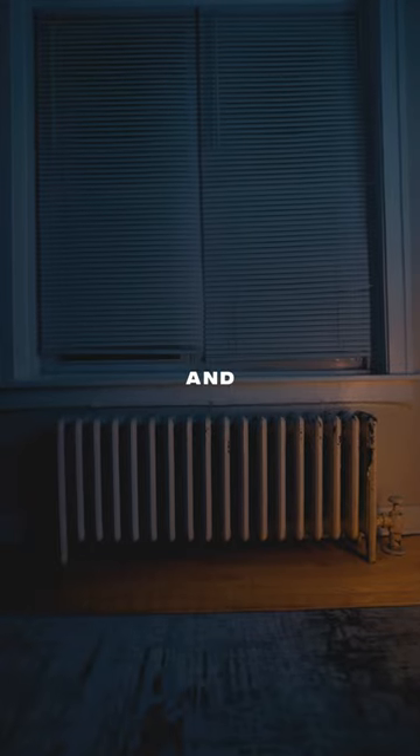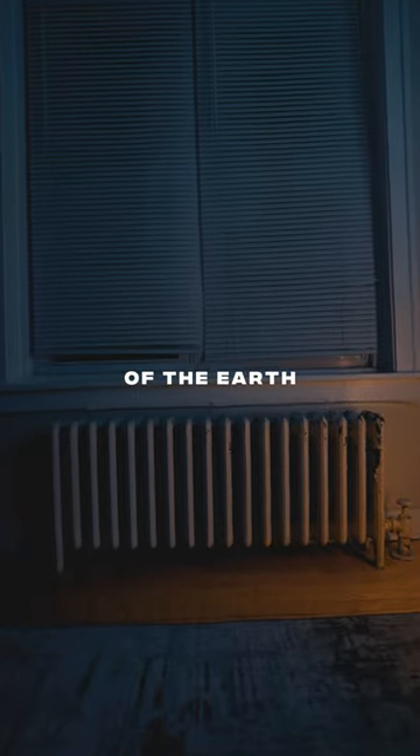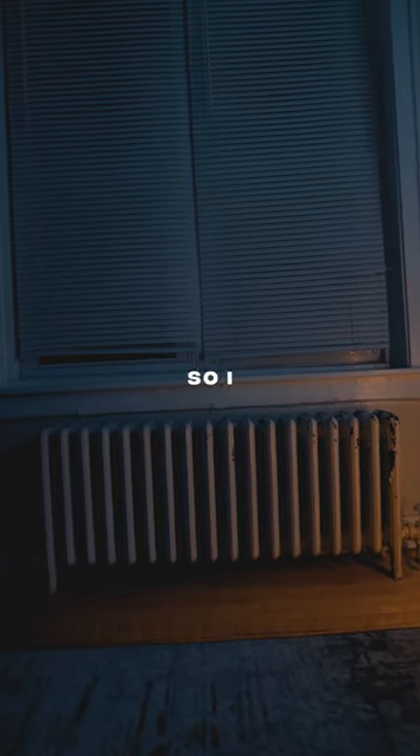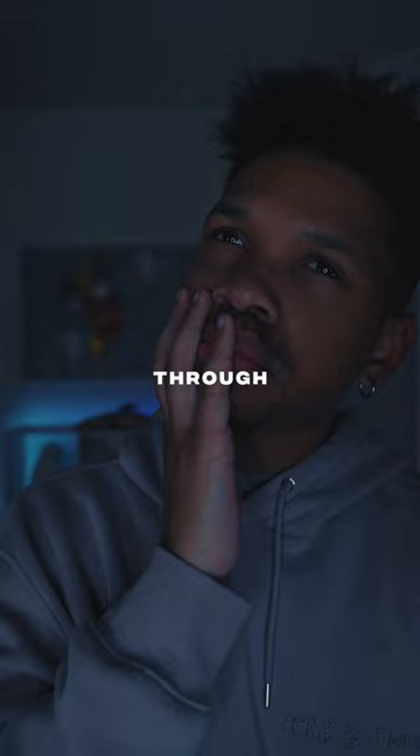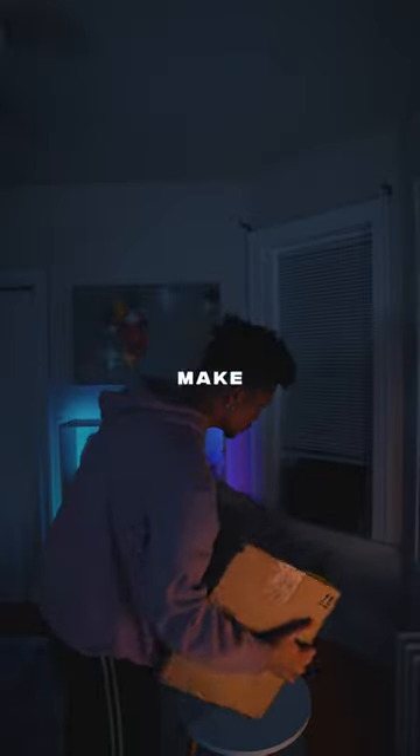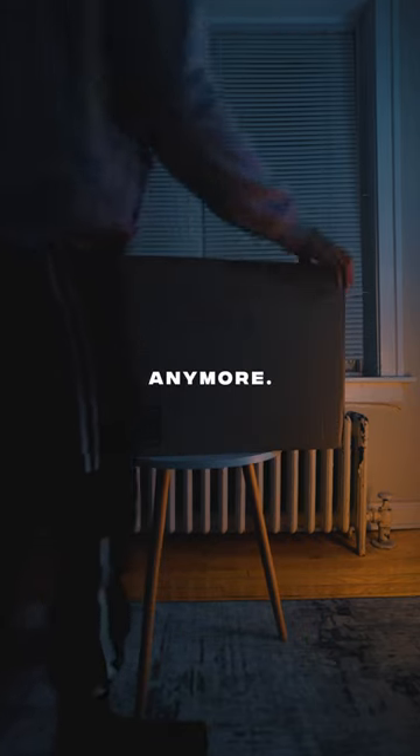It's 2023 and these radiators still haven't fell off the face of the earth. Personally, I wish I could rip them out of the floor, but I rent this apartment so I can't do that. But after searching through Amazon, I found the solution to this problem — simply to make it look good so it doesn't bother me anymore.